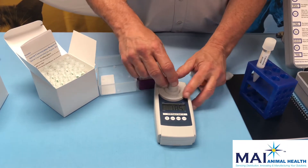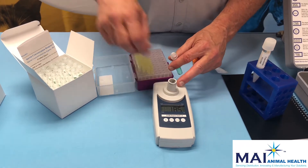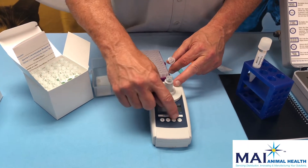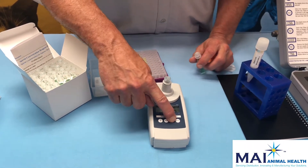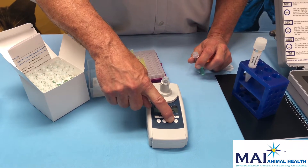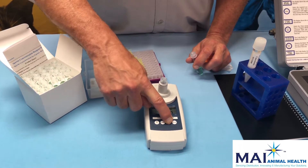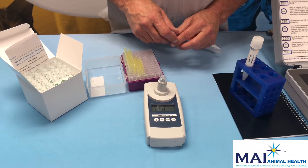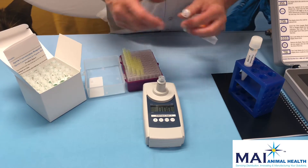You'll get a number — in this case 185, which represents 185 million, or 185 × 10⁶ per mL. To run a second semen sample, get a new tube, place it in, and hold the zero/test button for five seconds. The instrument will go back to zero so you can run the next sample.